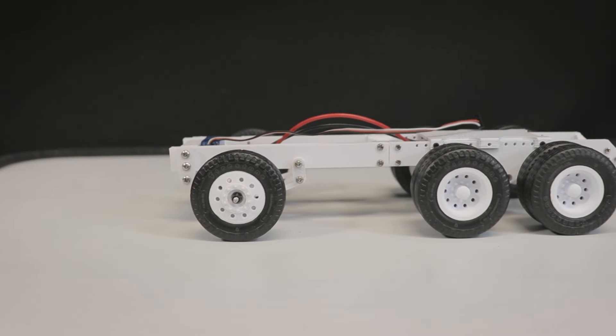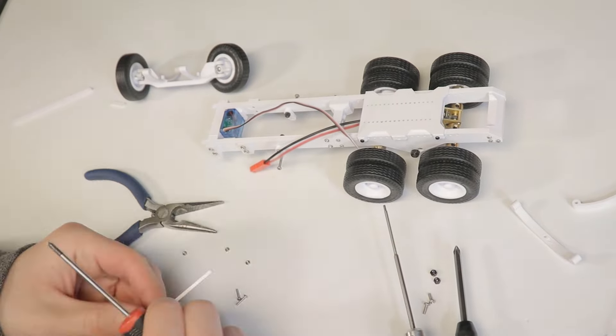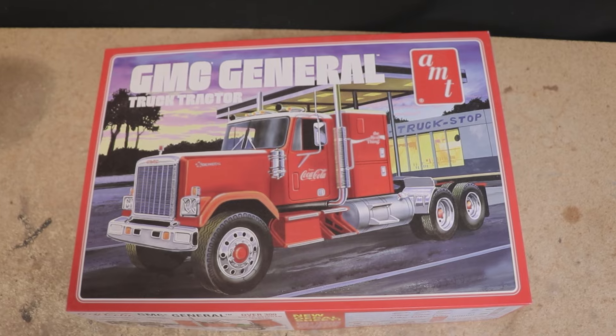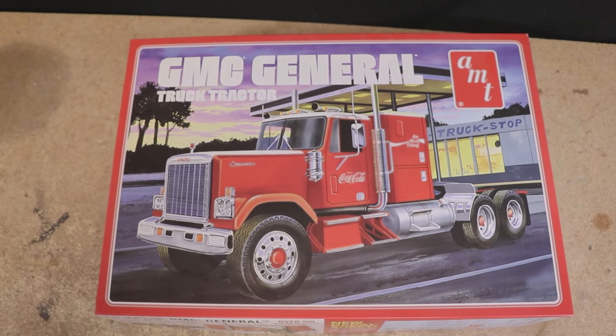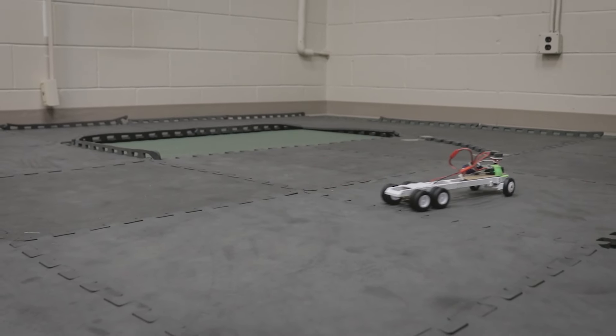Before I dive into what's new, for those who aren't familiar with this project, I'm in the process of creating a simple, easy to 3D print RC truck chassis, ideal for converting a plastic model kit such as this one into a fully functional rig that you can actually drive around.